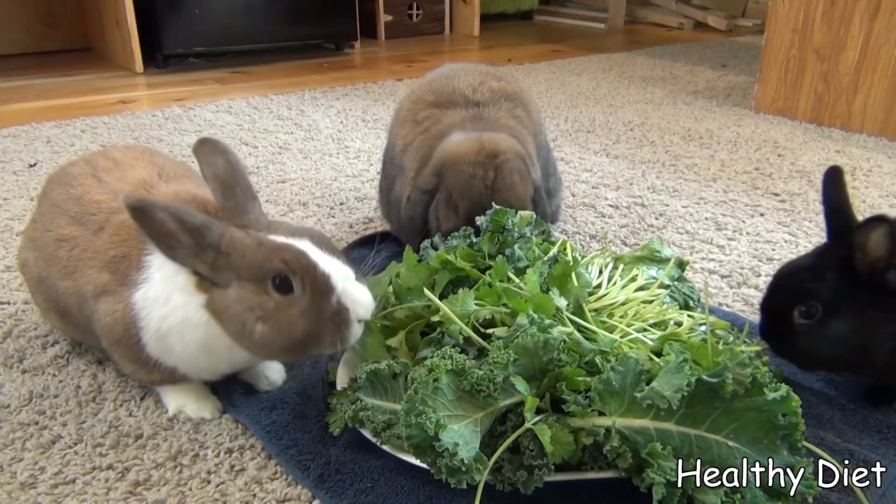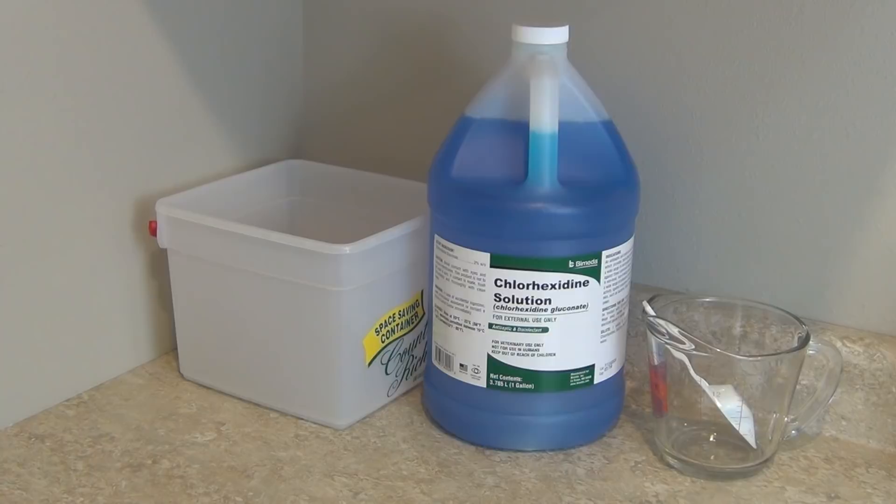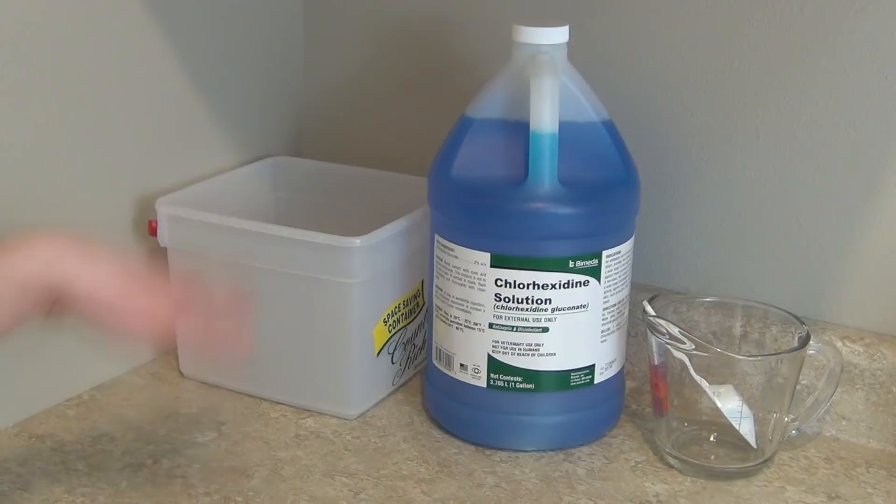Now I'm going to move on to the treatment of sore hocks. This method was recommended by the Wisconsin House Rabbit Society — they use it all the time with their adoptable rabbits, and I've also heard vets recommend it. I'm going to quickly show you how I make the solution. What you're going to need is a bucket to mix the solution in and the chlorhexidine solution, which is used for treating wounds by vets. You can purchase it on Amazon for fairly cheap.